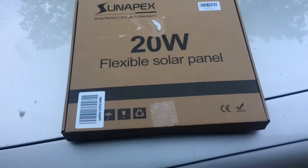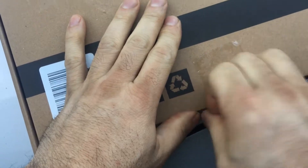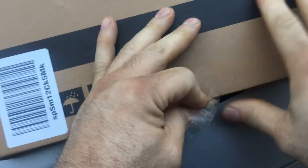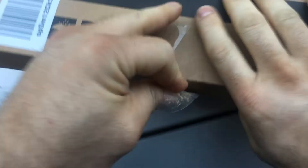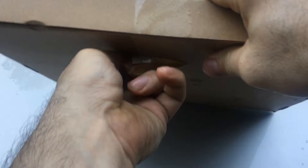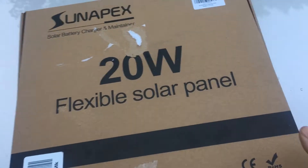Alright, let's take a look at this - it's pretty big. 40 thumbs down because I didn't use a knife to rip the tape, because apparently I'm ignorant and don't know how to open tape.